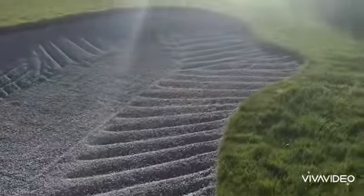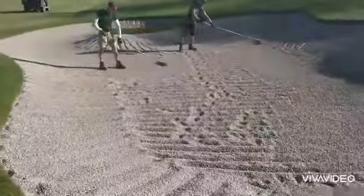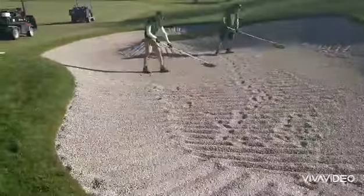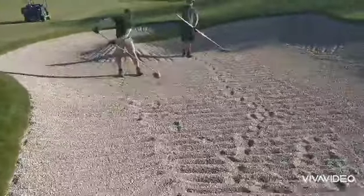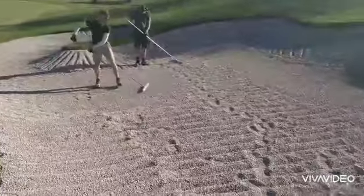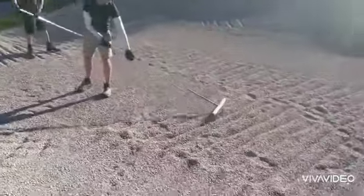Instead of making rows, pulling it back — that way we're just not deforming the bunker too much. It's just a quick scratch, rake back over, another quick scratch, and this dries out pretty quick. So for any of you Bunker or Billy Bunker guys out there, give this method a go.